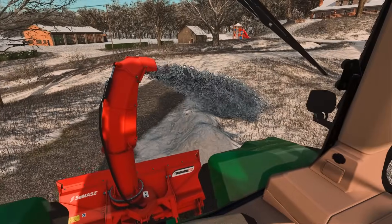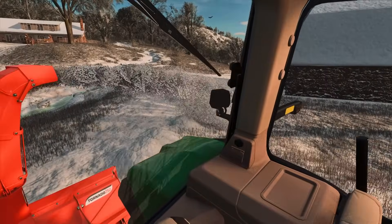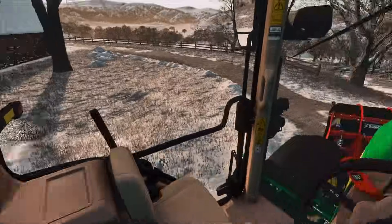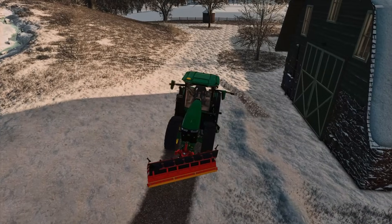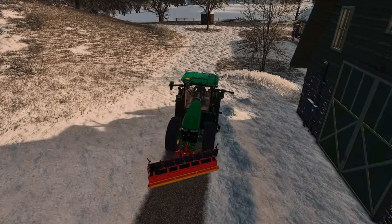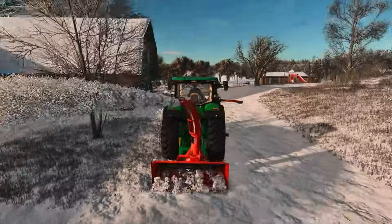We're going to be turning this into a snowblowing video right now. This is actually awesome — look at this thing just go. We'll change direction as we're coming around the driveway. Look at that — perfect driveway. We're going to go straight through here and then we can line it up to go super high. Oh my gosh, this thing is throwing it way over there. Yeah, we'll eventually just take care of all this.